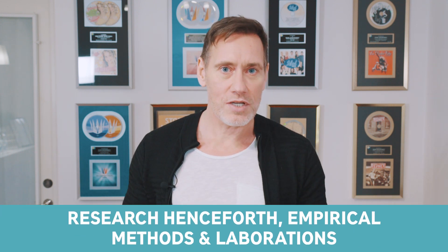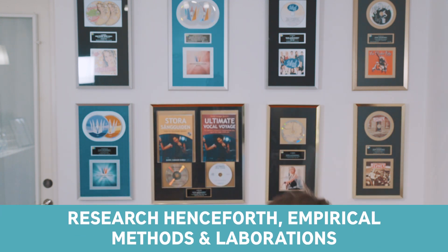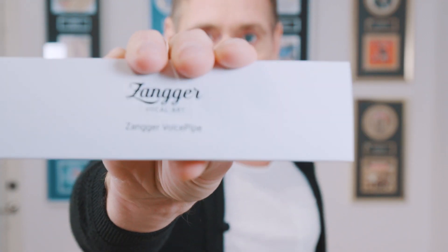So I made a lot of research and the result — voilà — the Sange voice pipe. This is how it looks.